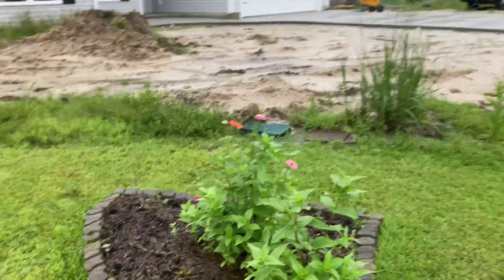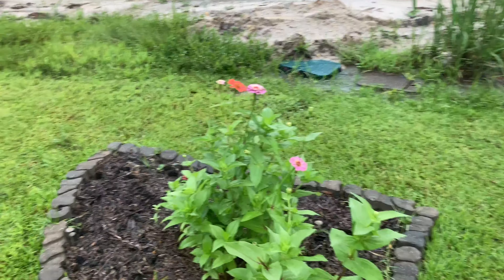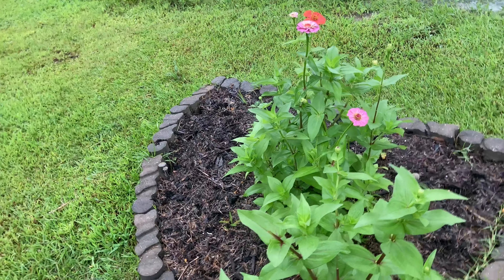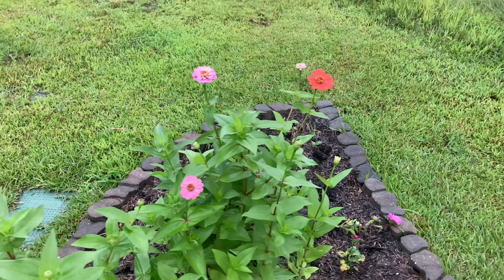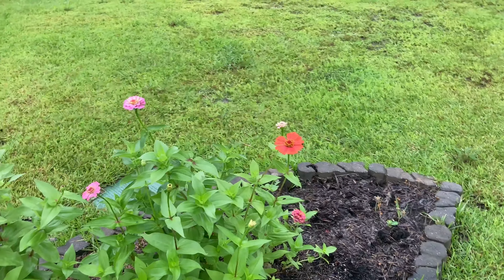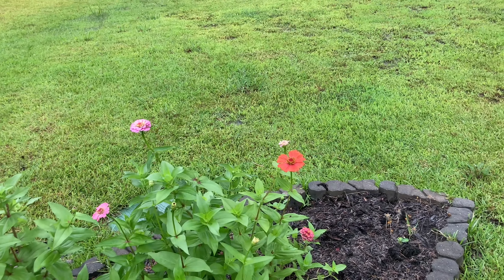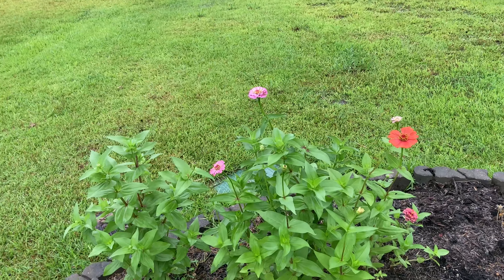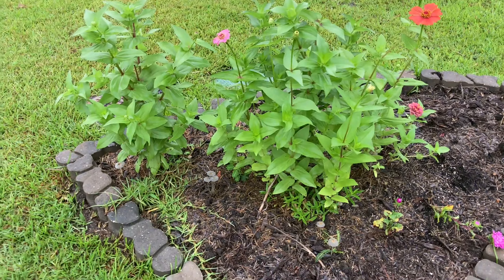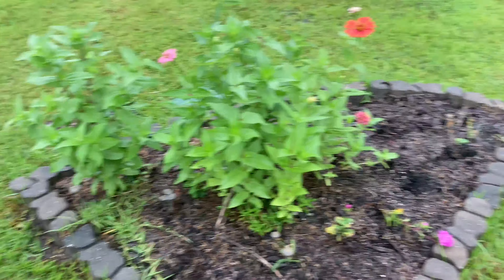Over here we have some zinnias that are doing pretty well since it's been raining so much, and one aster that's doing pretty poorly. Look how pretty that color is — I love it. And that's centipede grass, oh well.